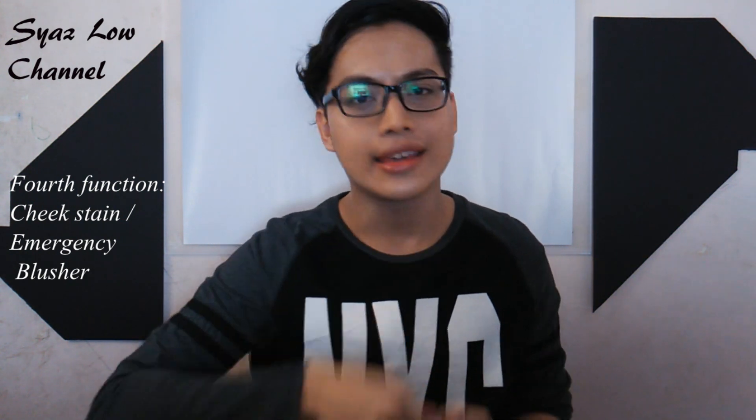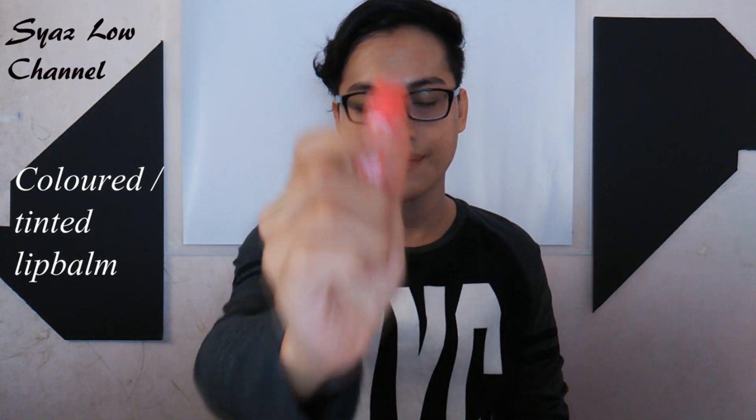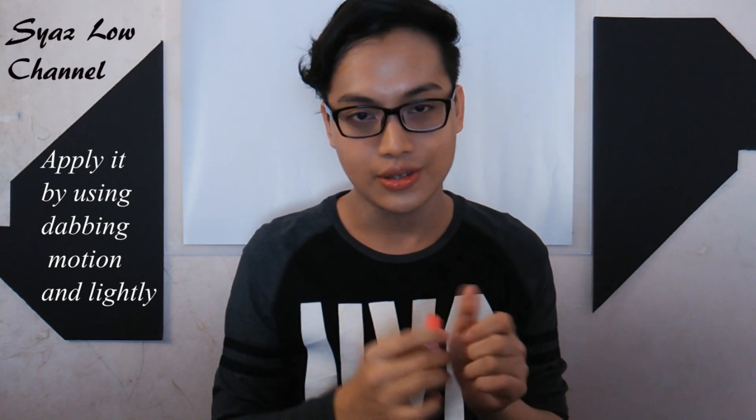Your lip balm can also be used on the cheeks if you have a coloured lip balm. As you can see, it has some pigments — it's a nice colour for you girls to add colour to your cheeks. So it can be used as a blusher; just apply it lightly and it will be subtle on your cheeks.